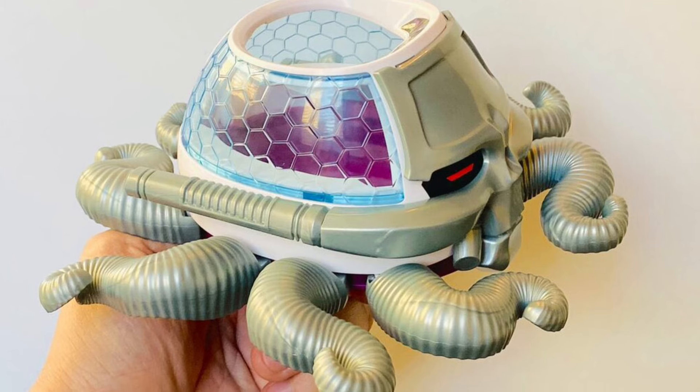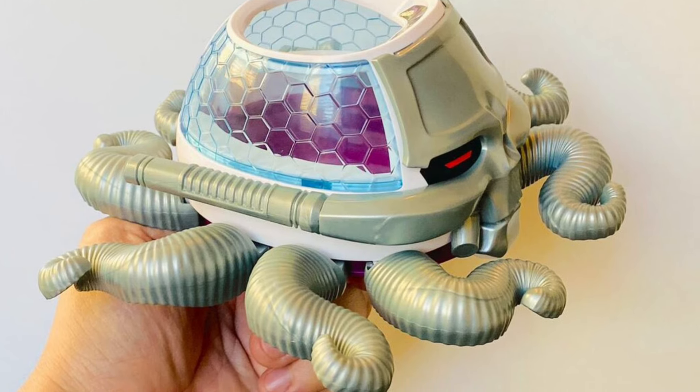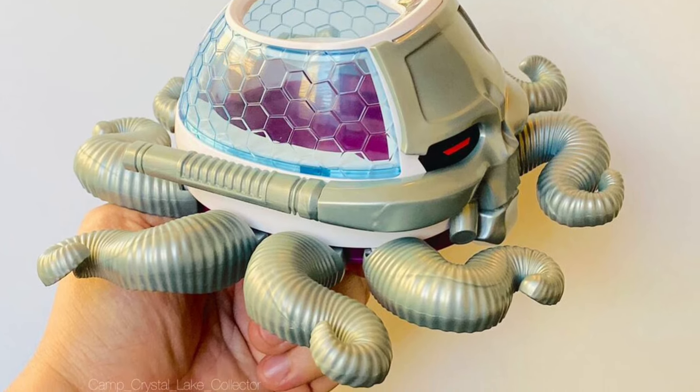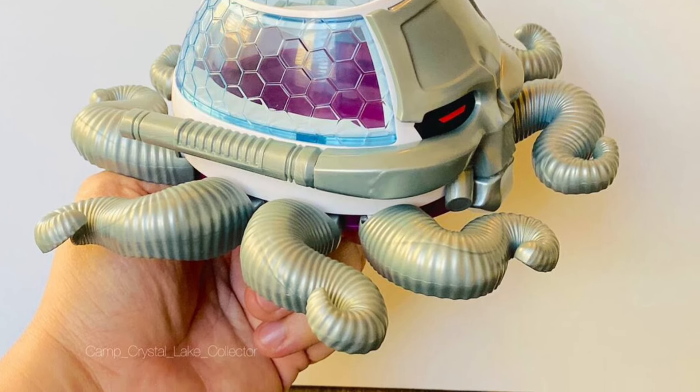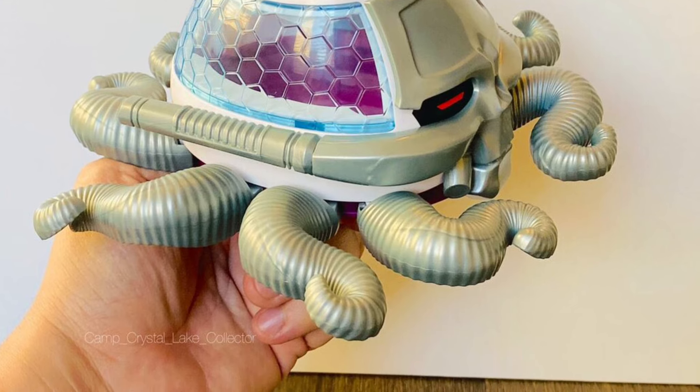You guys can check out more over at Toy News International right now — link in the description. Also just type in on YouTube 'McFarland Toys Superpowers Brainiac' and you'll start seeing it populate.